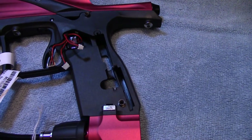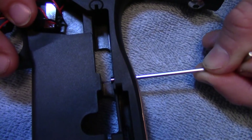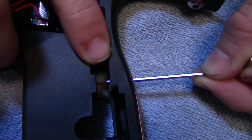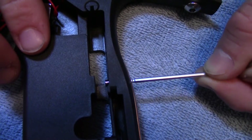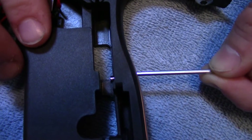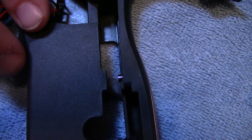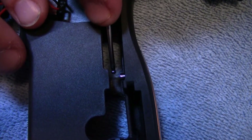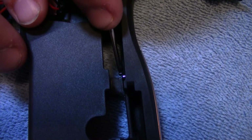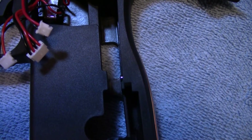One thing you need to positively make sure of — and we're going to try to zoom in with the camera on this, so bear with us — you want to make sure that your power button is not pushed in. When you push it in and try putting the board in, you're going to hear a little pop and your button assembly is going to come apart. You want to make sure the button is flush.